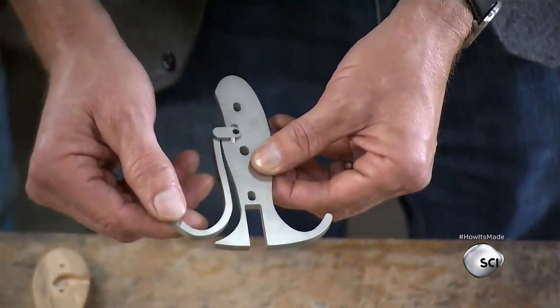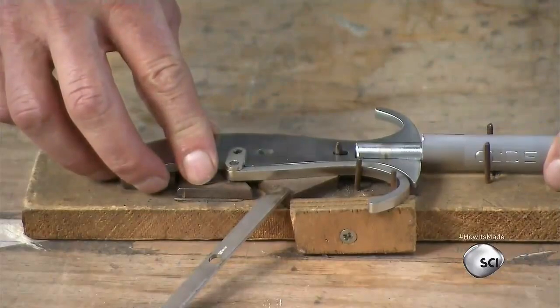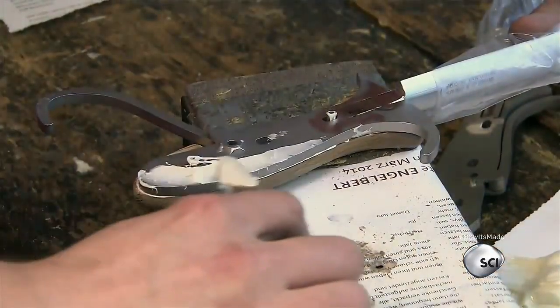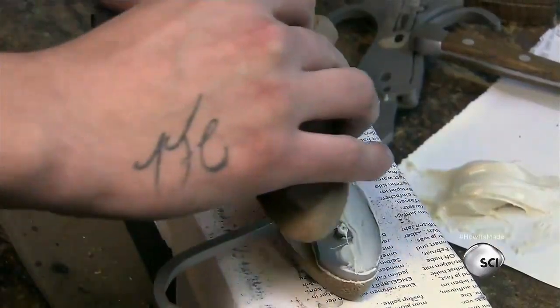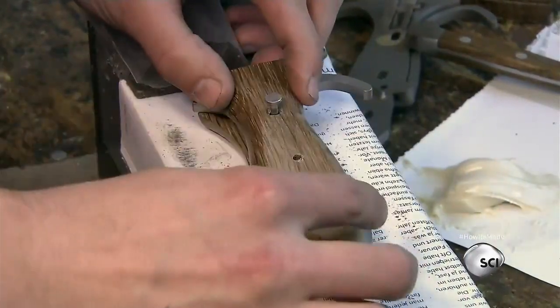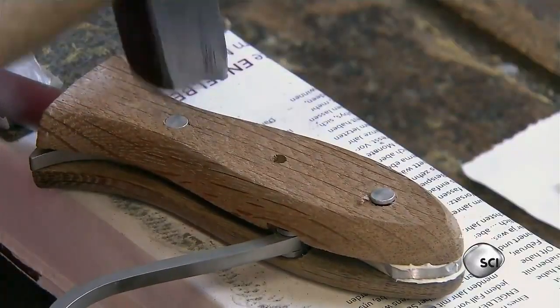The handle includes a section that folds down, allowing it to double as a hook. A worker applies glue and installs two rivets to hold the wood section of the handle in place. The wood handle is carved out of a 100-year-old oak wine barrel.